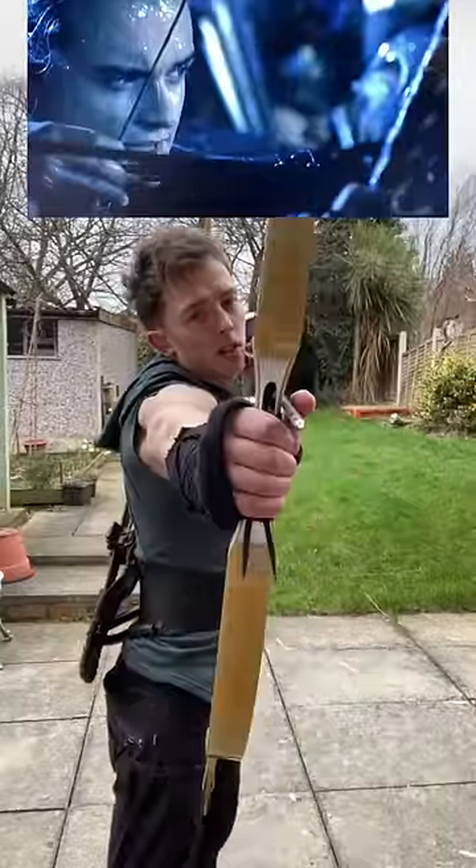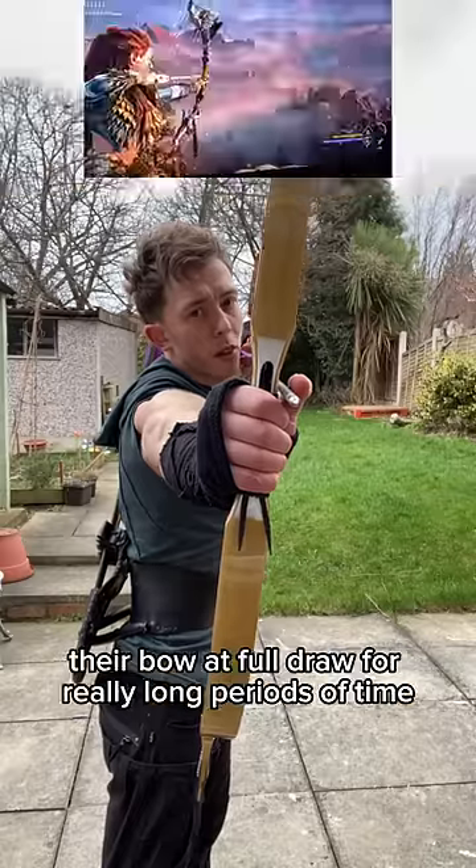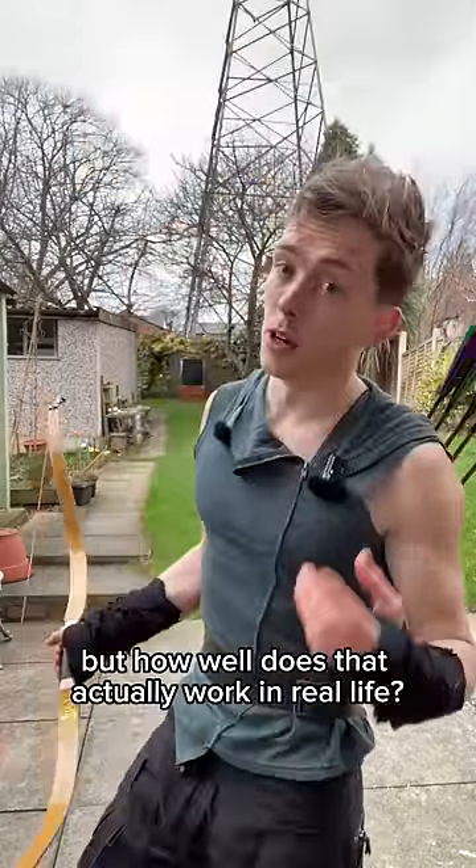What's the problem with doing this? In films, TV, and video games you often find characters holding their bow at full draw for really long periods of time. But how well does that actually work in real life?